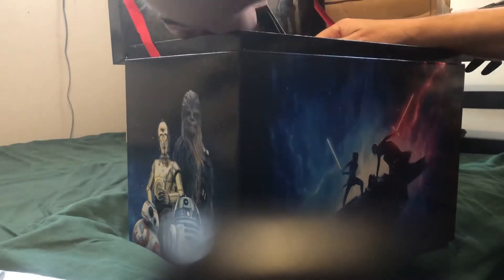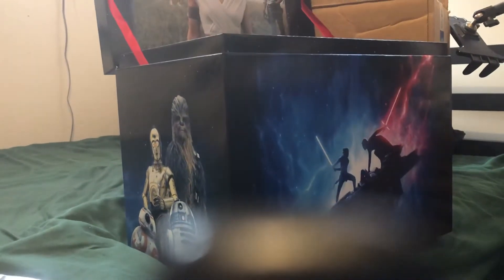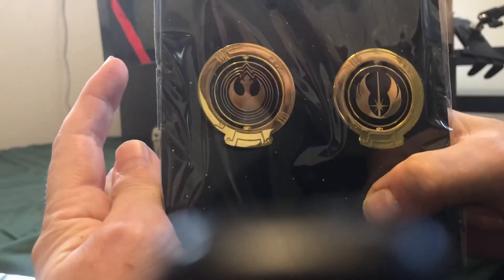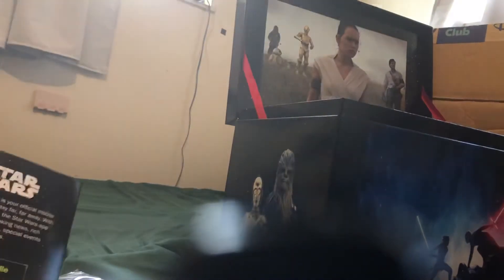Let's see if I can get this out. These are cool. Pins. That's very cool. That's pretty much nothing. Pins are cool, though. I like the pins.